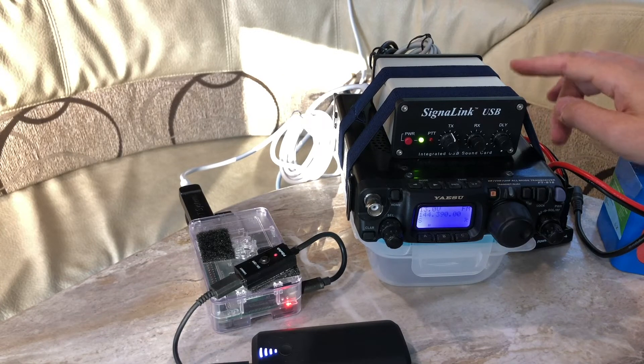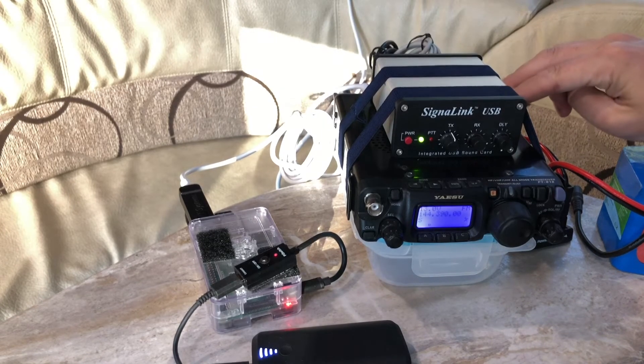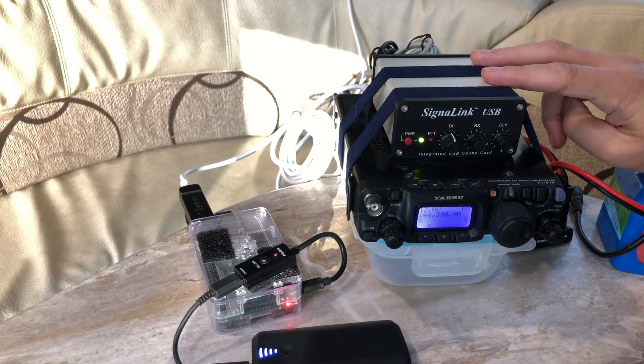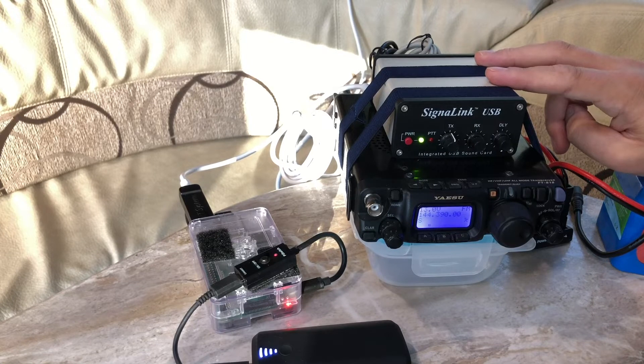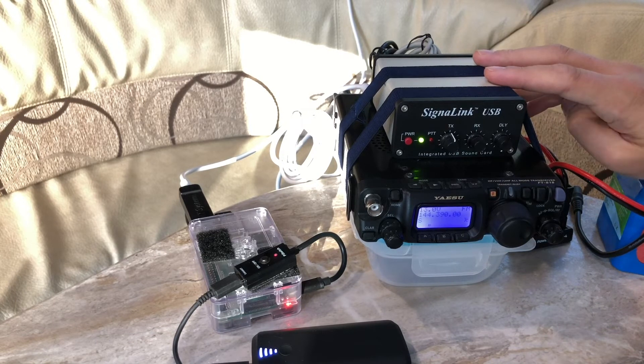On the back side of the FT-818ND I have the coax connected, and then the CAT control cable connected to the Raspberry Pi on the other side. On top of it I have my SignaLink USB — this is my sound interface between the radio and the Raspberry Pi. It's fulfilling a similar goal as the MobiLink TNC we talked about a couple days ago, and it's cool to be able to reuse it for APRS.